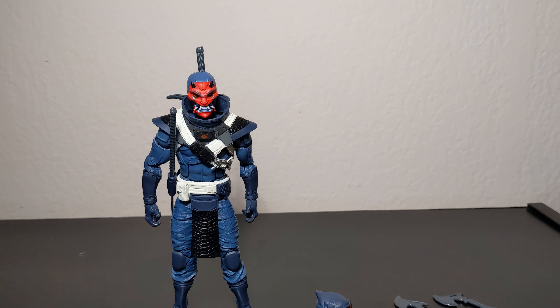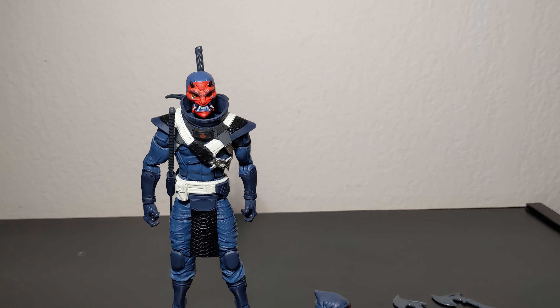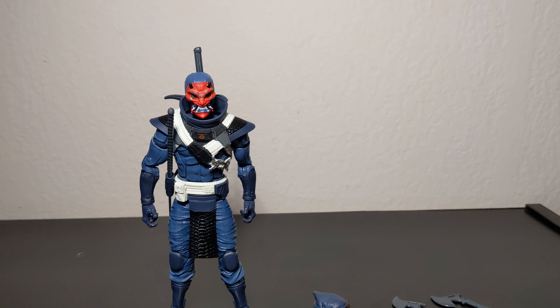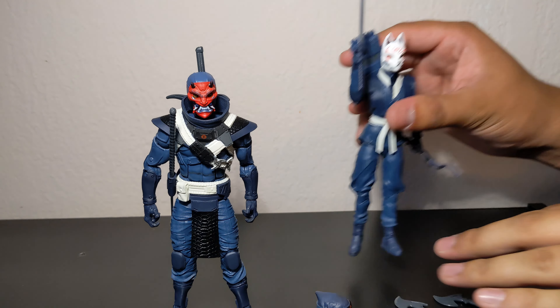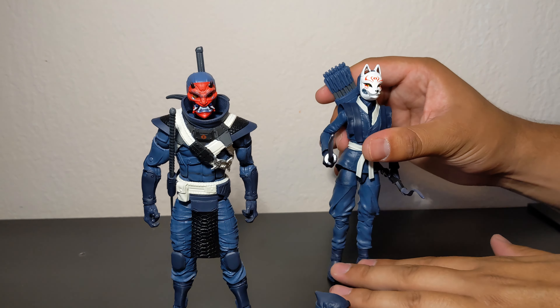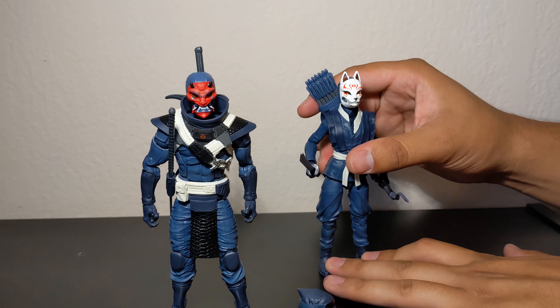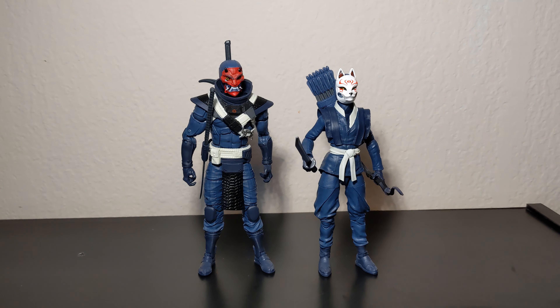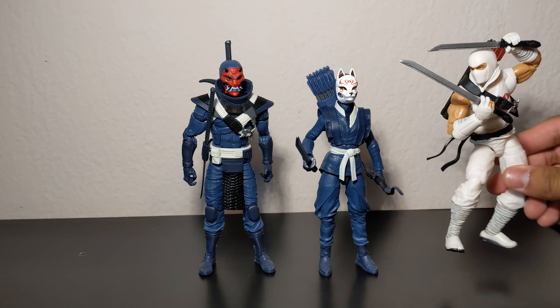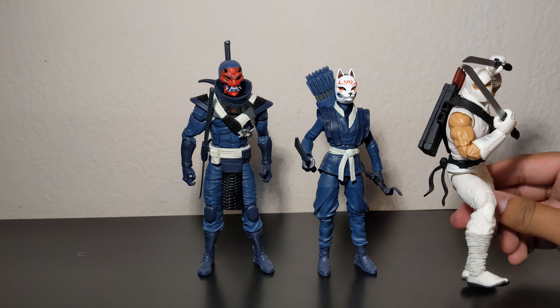Overall, they're very nice looking figures. Not much to complain about with the body and accessory reuse — I don't mind it, they're great accessories. Trying to pose her holding some stuff for the final few seconds. Comparing them to other ninjas in my collection — we have Storm Shadow here, so he'll be leading them.